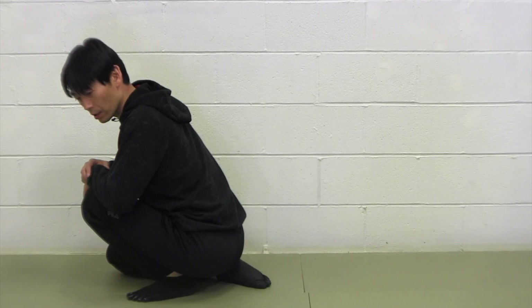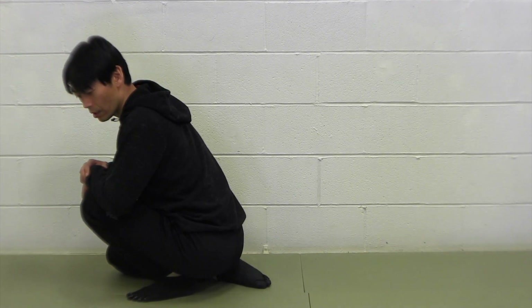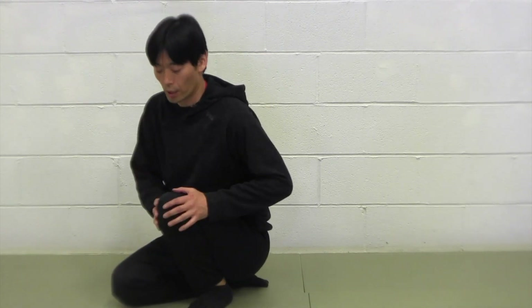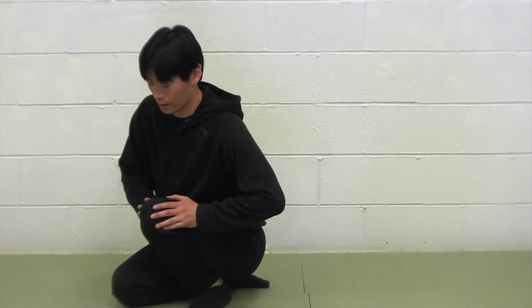I can feel that. I can totally feel that. That's good. And when it hurts, that means it shouldn't be doing too much. Make sure it's straight, not out there. Straight as a stretch.